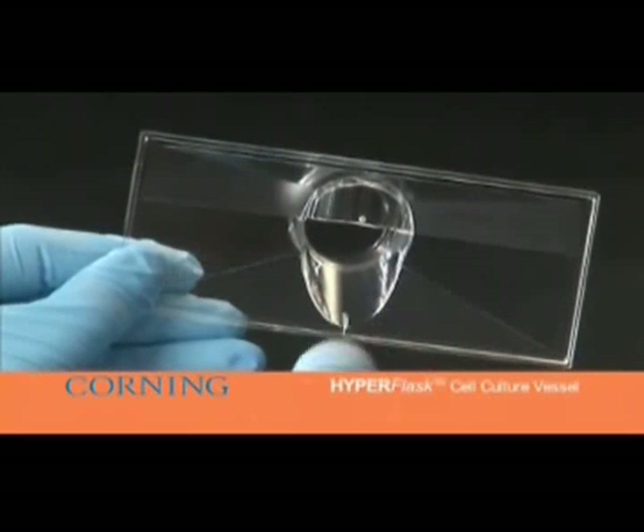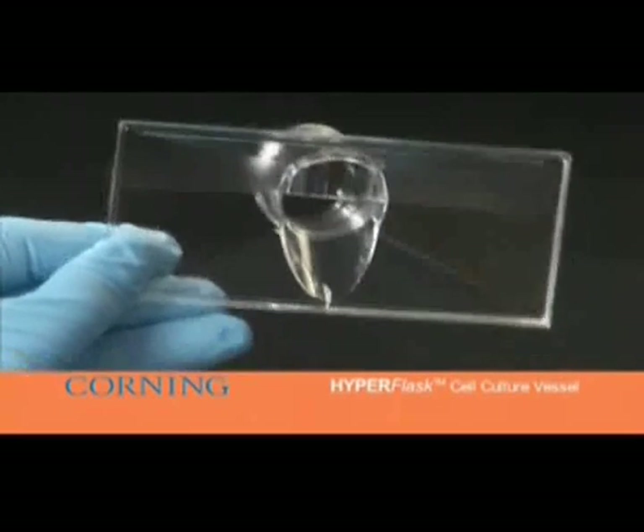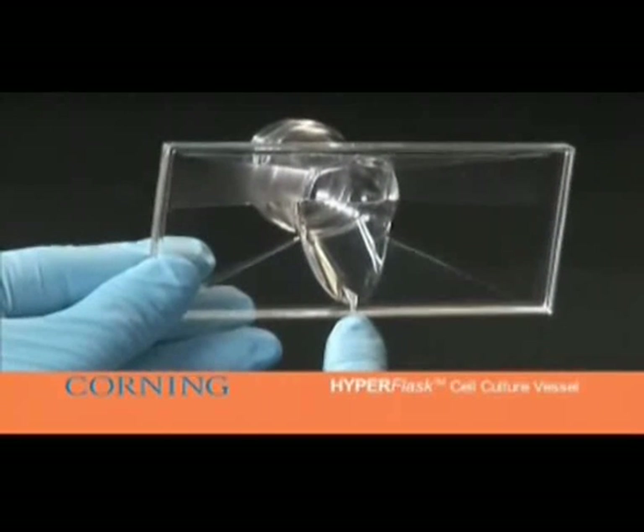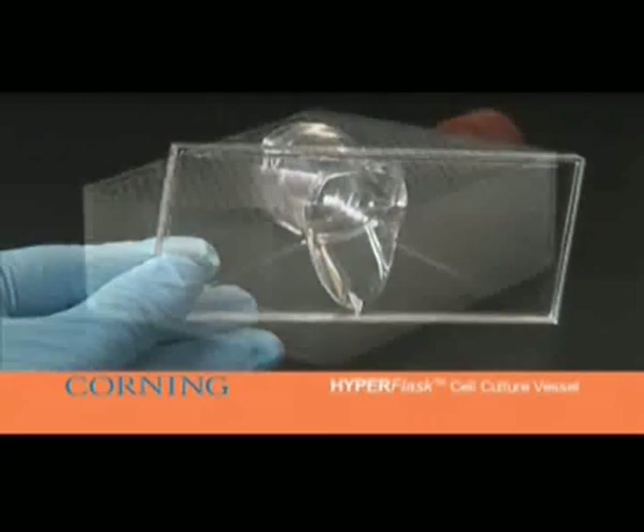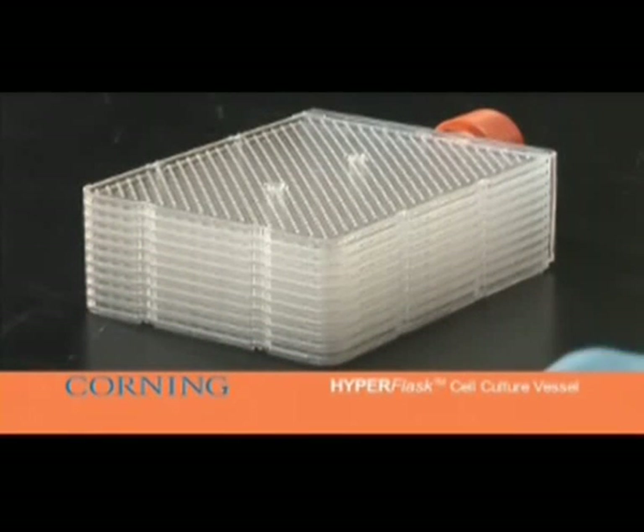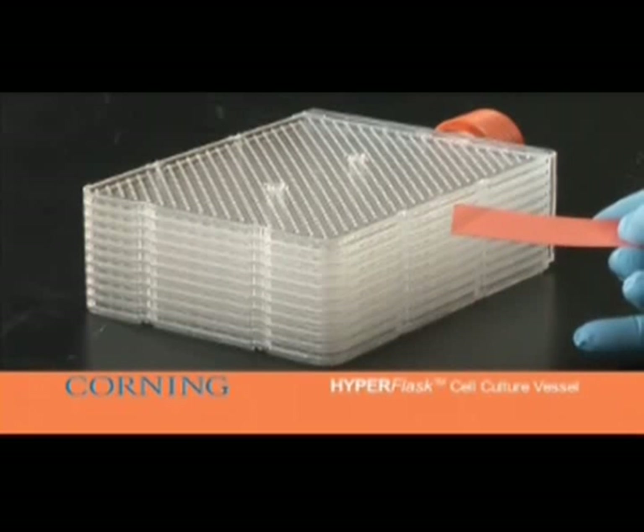The flow diverter facilitates fluid removal during processing. The final product incorporates an air gap between each flasket for optimal gas exchange and cell growth.